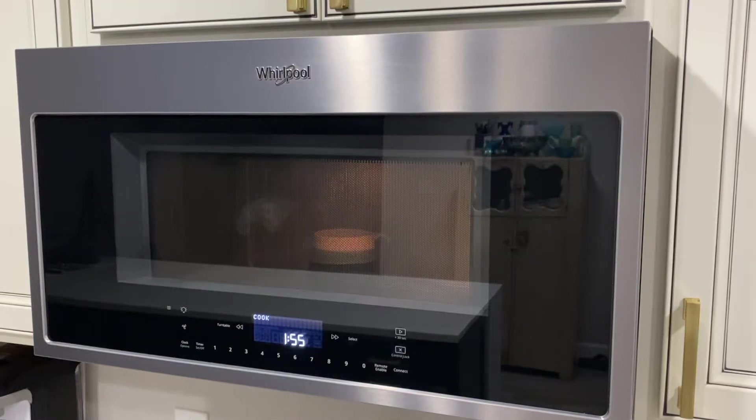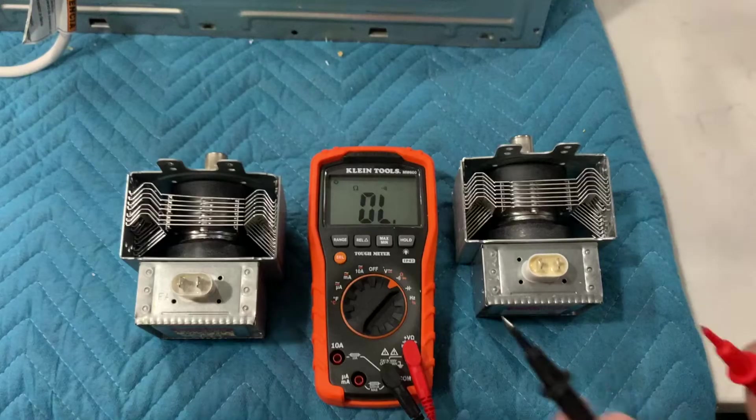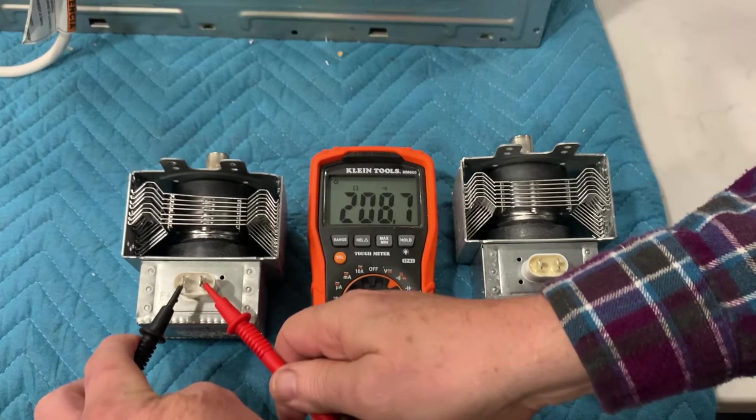One day, our microwave just stopped heating food. Turns out it was due to a bad magnetron. We performed a side-by-side conductivity test with a multimeter on the old magnetron and the replacement.